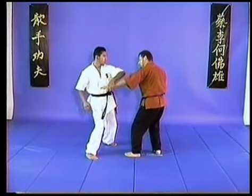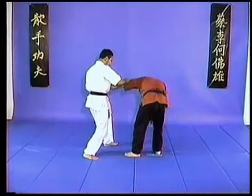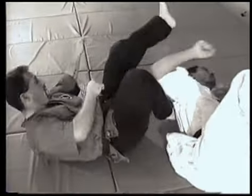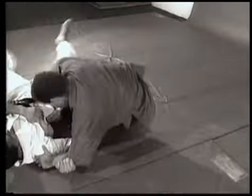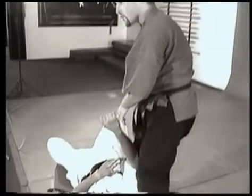I throw the punch, he blocks and brings me down. All I'm going to do is follow the rotation, slap, and catch his groin. Keep my knee tight, bring him over me. It's doubly important that you train these movements until they're instinct.